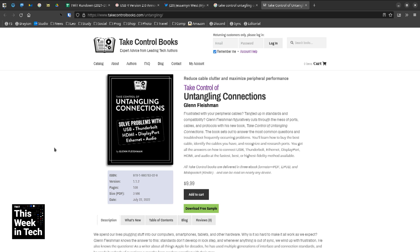This is the book you have to read if you want to get all the answers on how to connect USB, Thunderbolt, Ethernet, DisplayPort, HDMI, and audio. It was an incredible journey writing this book. And still, the announcement of USB 4 version 2.0...